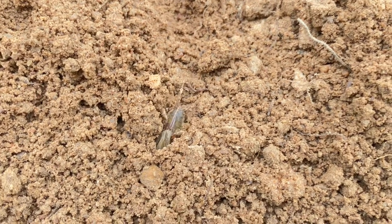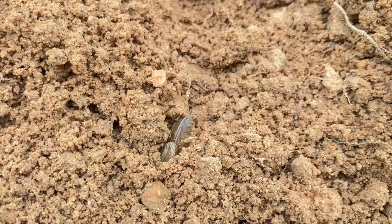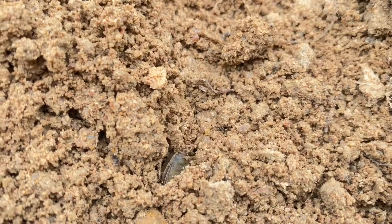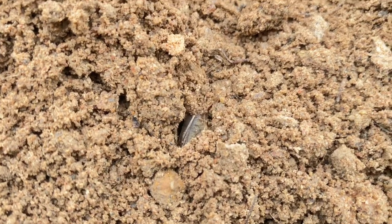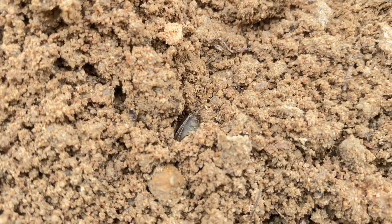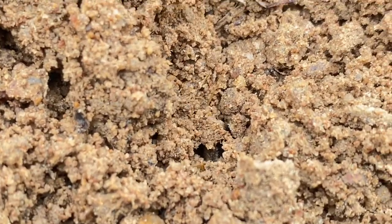Some species of mole cricket are herbivores and some are omnivores — some even consume insects. During daytime they stay inside the soil.